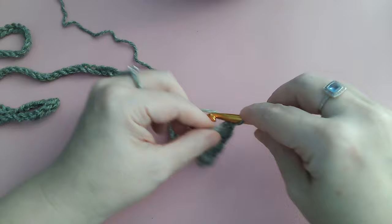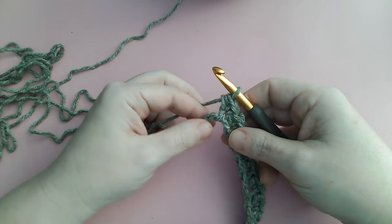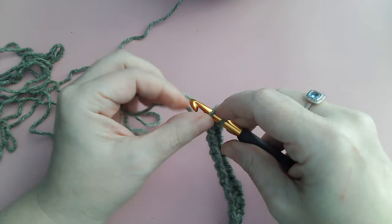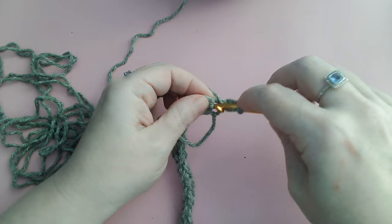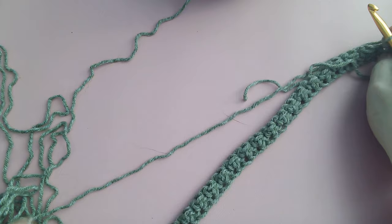Then skip one, single crochet in that next one, and in the same stitch put a half double crochet. Skip one, single crochet, and a half double — work that all the way down. At the end I had two stitches left so I put a single crochet in the last stitch. This pattern always starts and ends the same. Chain one and turn, then half double crochet in that first space.